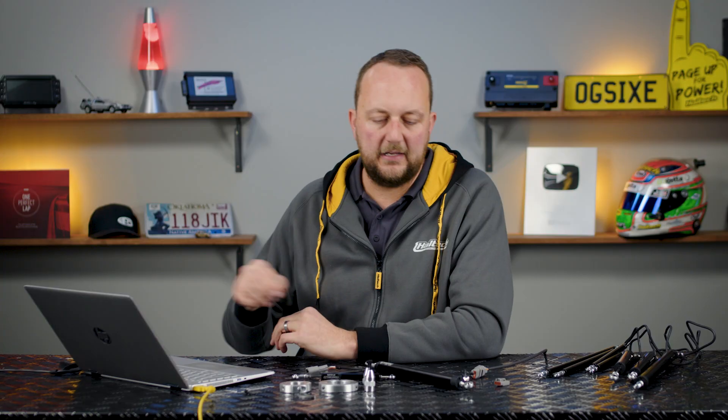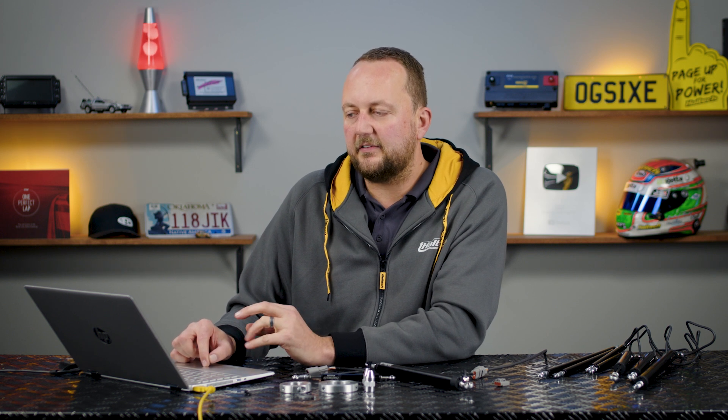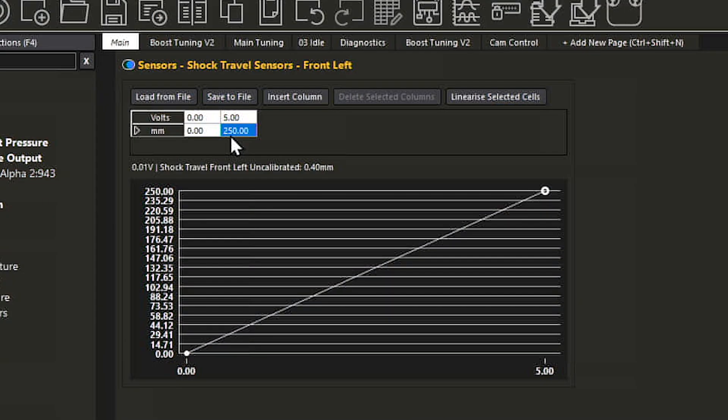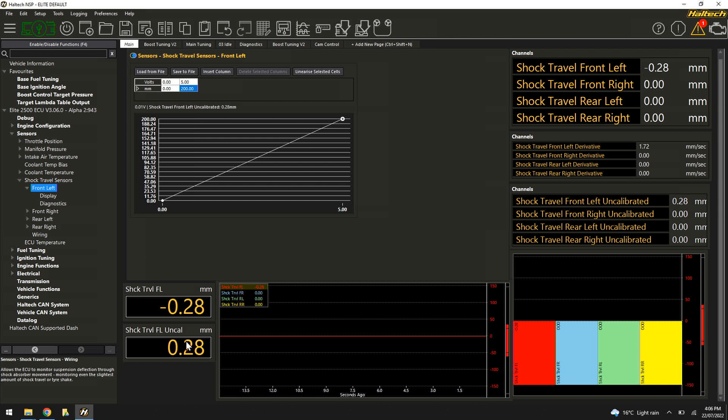The other side of the box gives us the calibration for the actual sensor. This particular sensor is 200 millimetres long, so 0 to 5 volts corresponds to 0 to 200 millimetres. If I was using a 50 millimetre or 250 millimetre sensor, everything stays the same except that maximum value — for 250 millimetres of travel it would simply be 250 millimetres. Now I can look at our predefined page and see the shock travel front left going from minimum all the way out to maximum: zero to 200 millimetres.